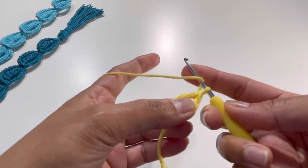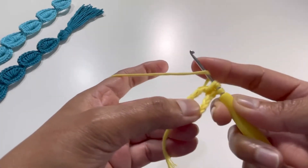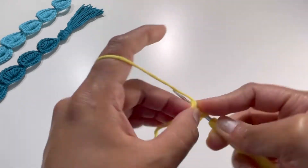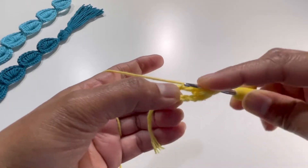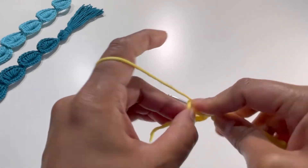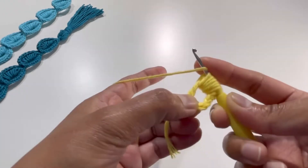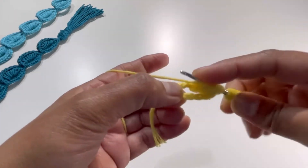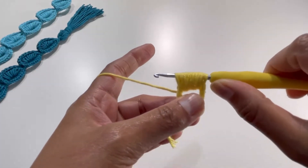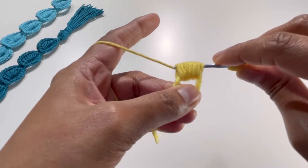Now we will work on this double treble crochet into the space. Yarn over and insert your hook into this space, grab your yarn — do this for the second, third, fourth, fifth, sixth time inserting your hook and grabbing your yarn each time — then yarn over for the seventh, eighth, and ninth time. So here I've yarned over nine times.